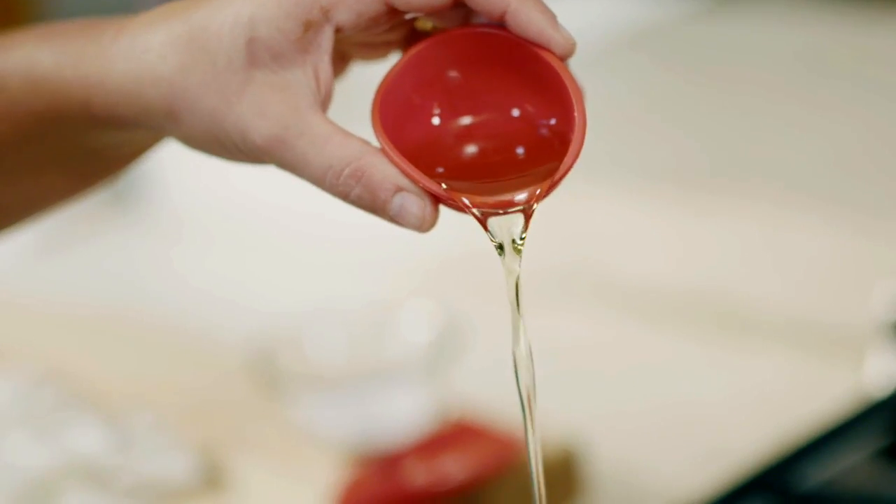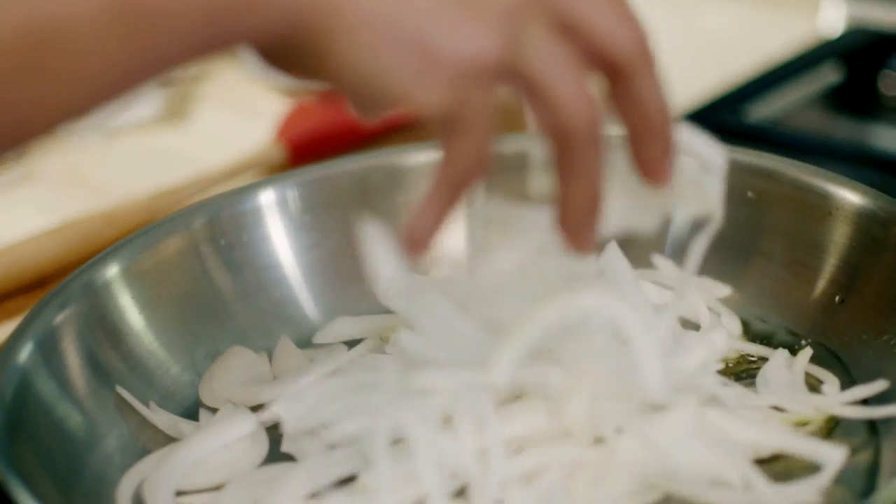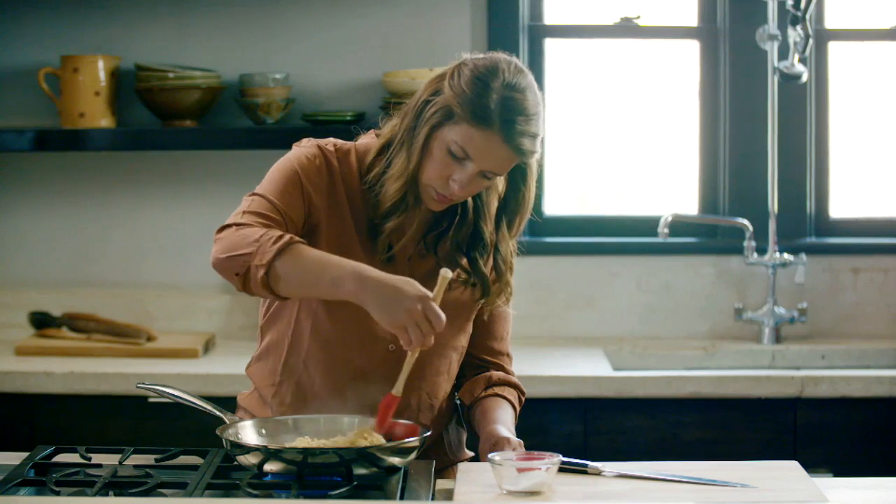Whenever I caramelize onions, I like to use a stainless steel skillet that allows me to see everything that's happening in the bottom of the pan very easily, and I can scrape it up with great effect.